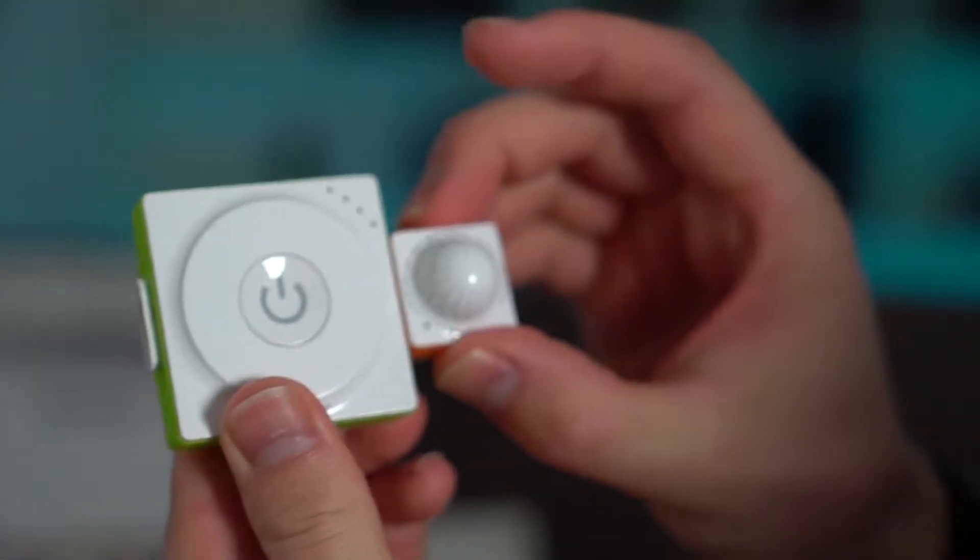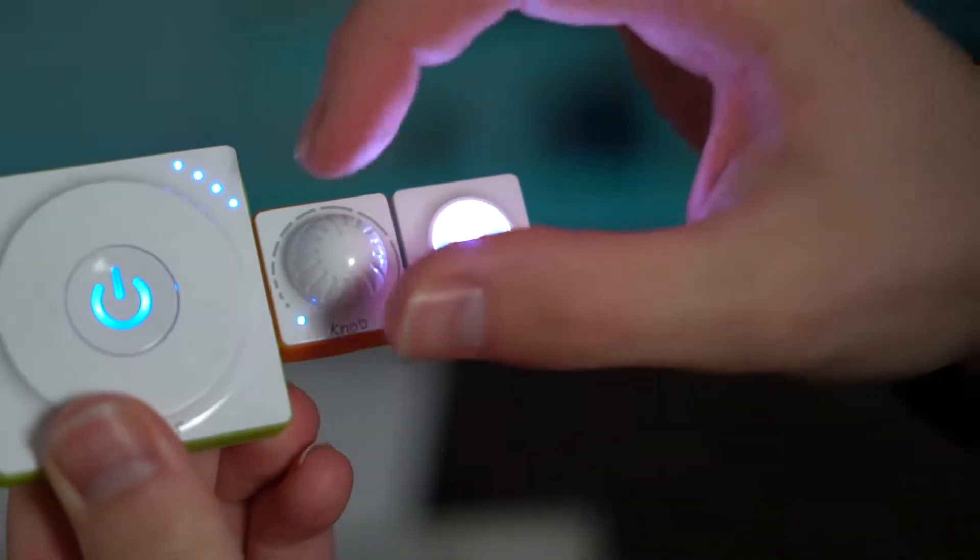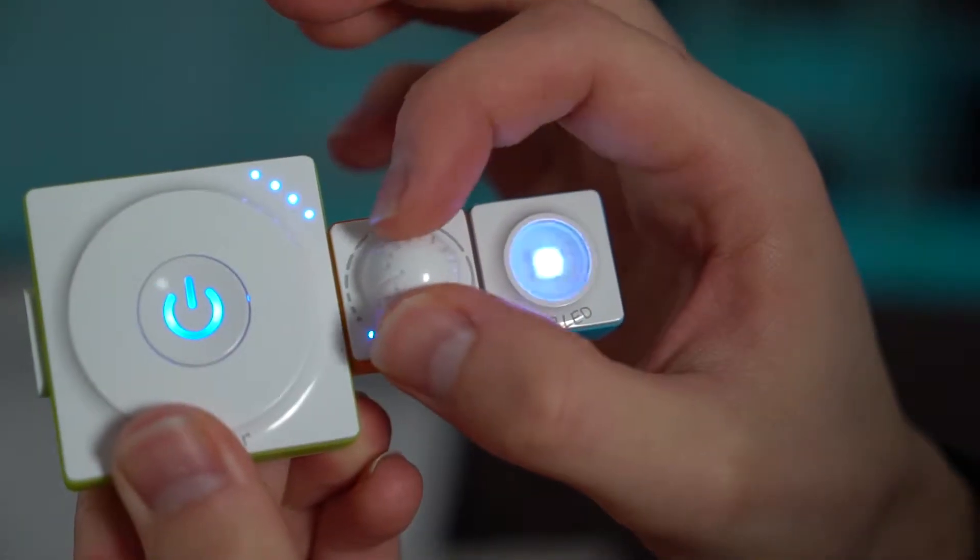Let's combine a couple of these to see what we can do. I'm going to connect this knob to this power button — it's magnetic so it clicks in really easily, pretty user-friendly. I'm going to take this RGB LED and connect it on here. If you push the power button now, it works in the sequence that the blocks are combined unless you've coded it differently. The knob here will control the intensity of the light.